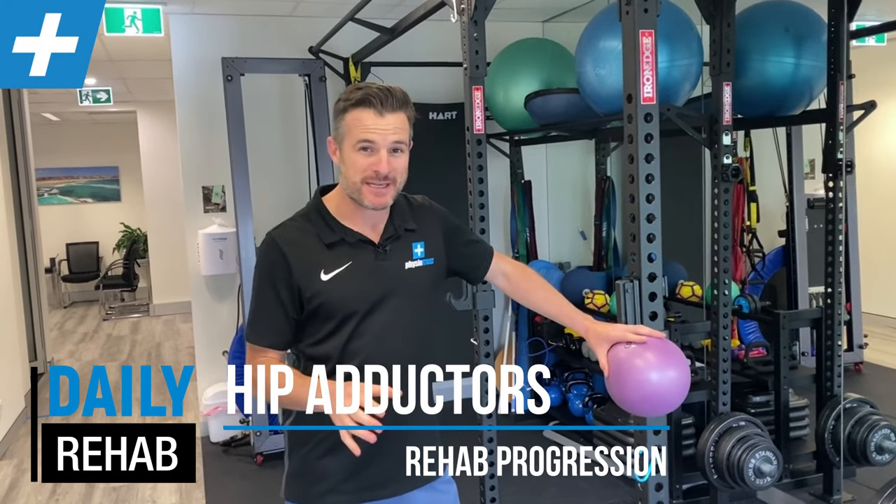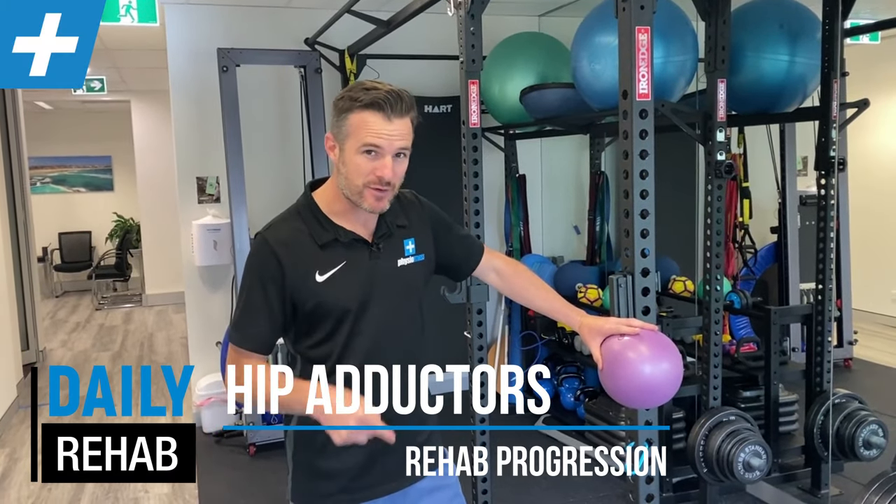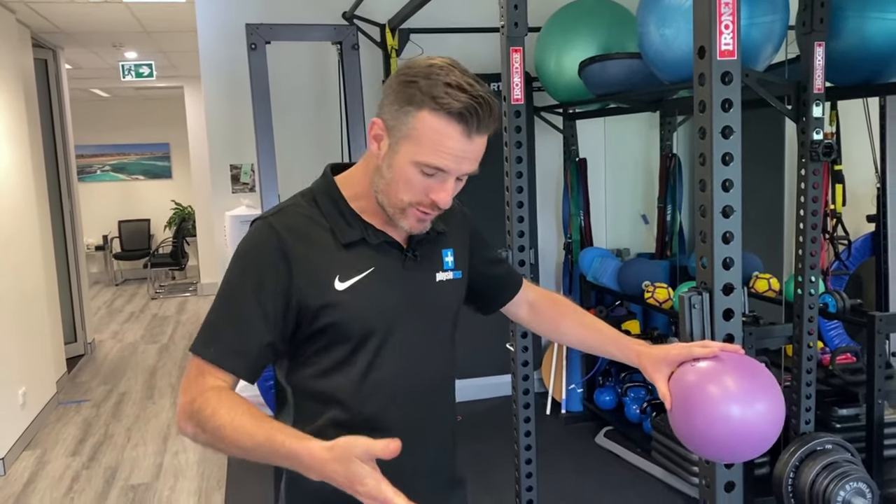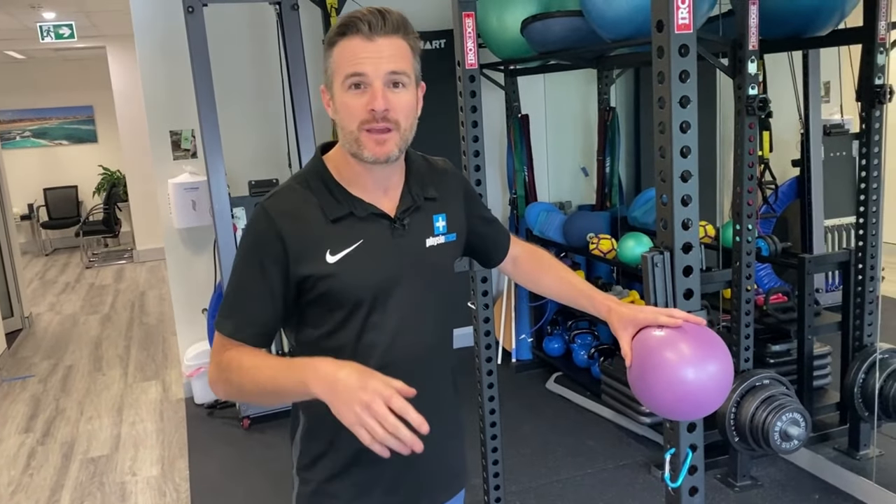Today's daily rehab session is about adductor strengthening — your groin muscles and tendon strengthening following injury — especially for soccer players who are getting groin problems. We're even seeing this in younger players, under 12s, who are getting groin and hip flexor strains from a lack of strength and overuse.